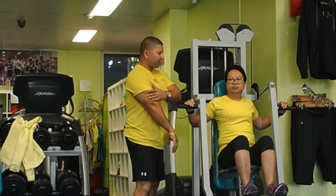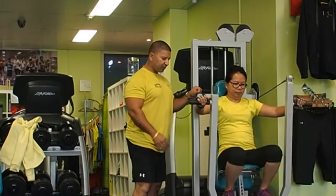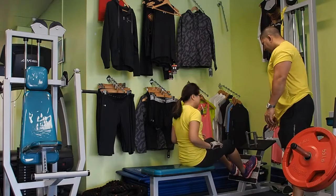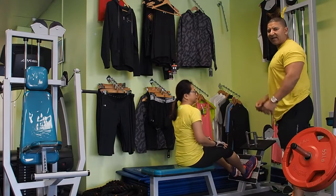All right Tracy, let's do this — 15 reps. Bring it all the way back: one... 14, 15 — beautiful, and stop. Now we're going to do back, the second major muscle group.